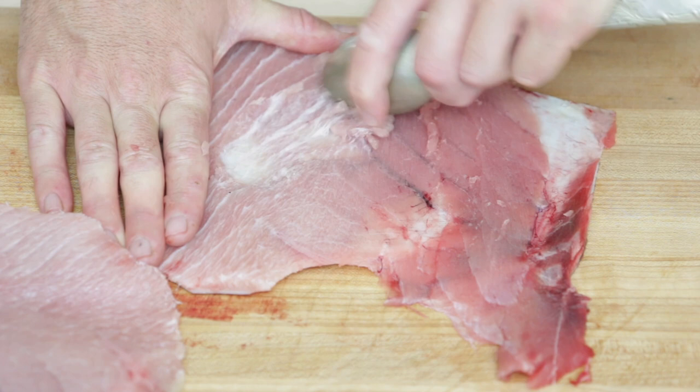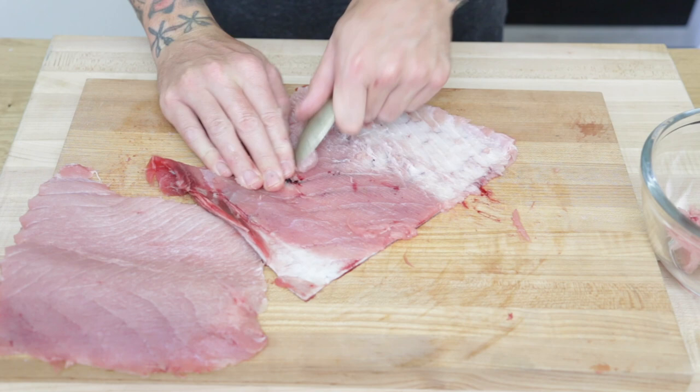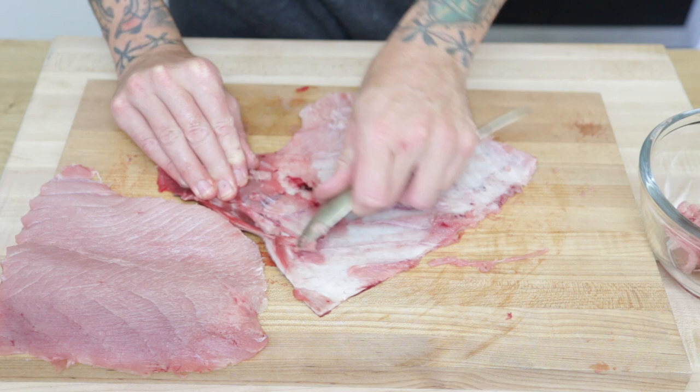I'm just going to grab my spoon and start scraping the rest of the meat off of the belly. Using a spoon, all the sinew stays behind attached to the skin and just leaves you with the meat. When you get your tuna, tell them to leave the skin on — that way you can go through this process and save all that meat.